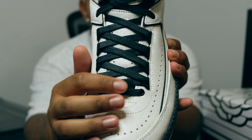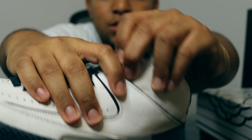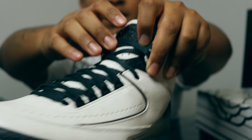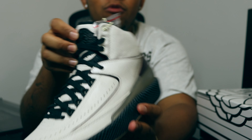Going into the top of the shoe, we have these wax laces, and if you look at the tongue it's also constructed of that cracked leather. Something else to note on the tongue is that if you look closely there's actually more of that snakeskin print right there. Going to the top of the shoe, you can see that beautiful all-black Air Jordan wings logo.